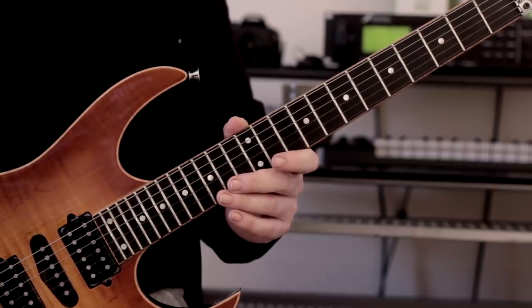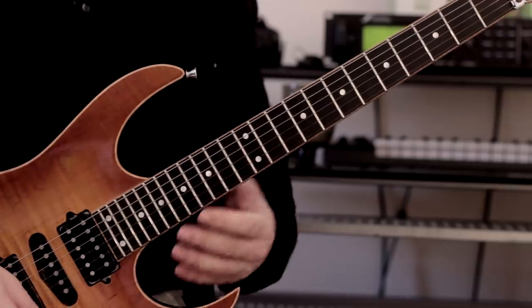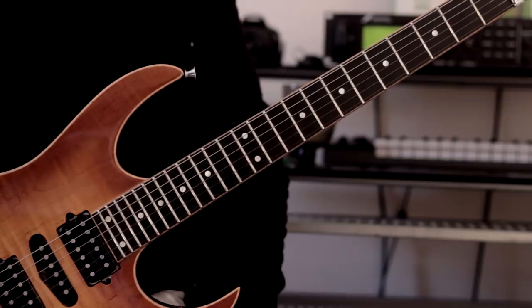That little addition of the ninth and that little turnaround at the top really makes it sound a lot more interesting than just a straight-ahead minor triad. The next step, once we've got this pattern down, is to apply it to different triads and different shapes.